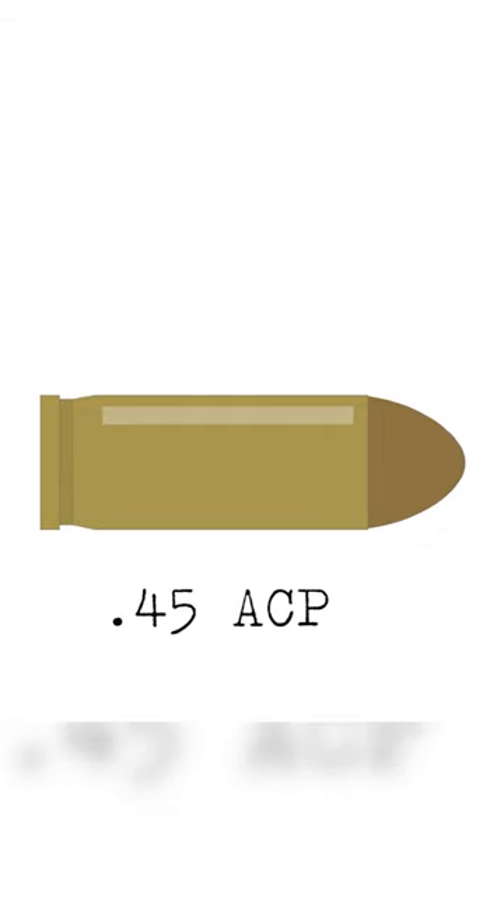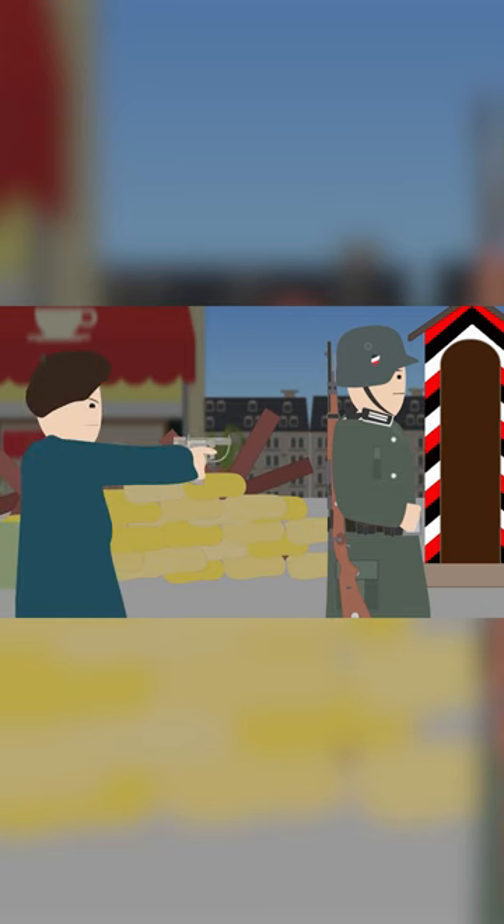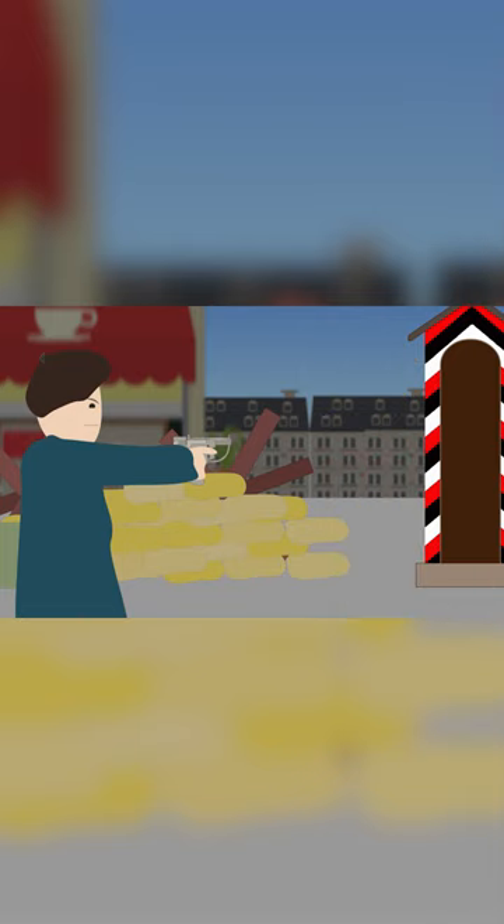The ammunition used for the FP-45 Liberator was the powerful .45 ACP, the same one used by the Colt M1911 pistol. At short distances, this round was quite effective regardless of the smooth barrel.